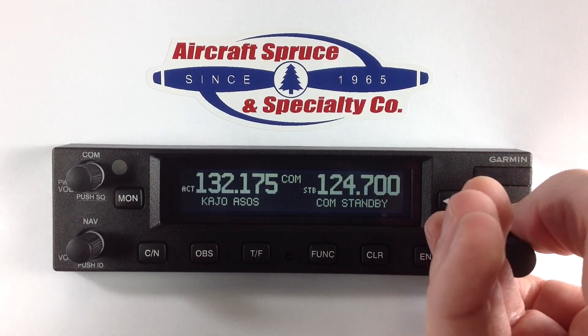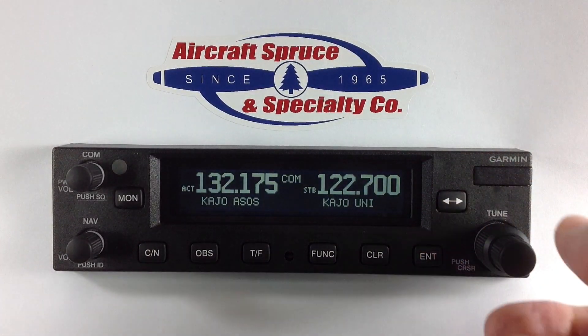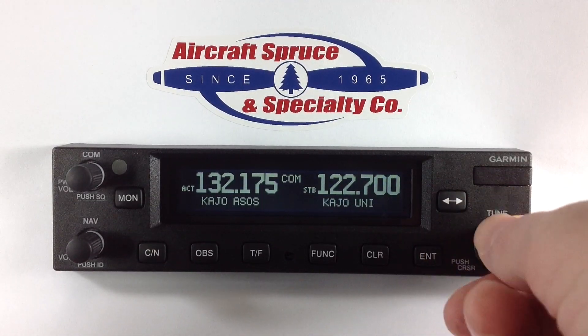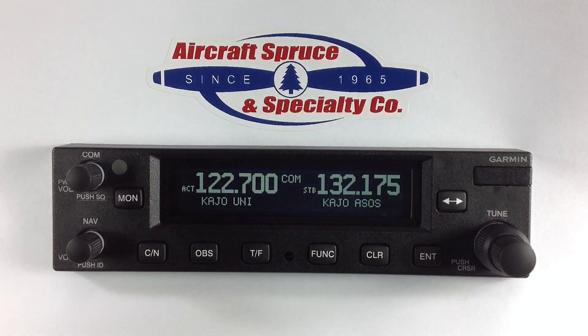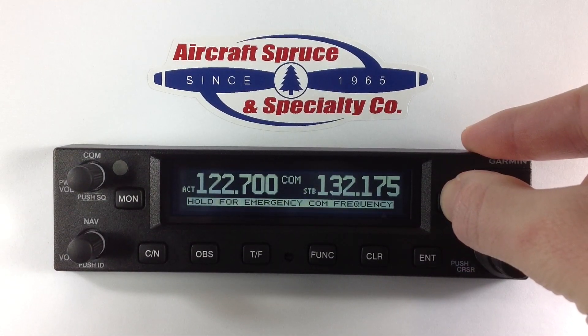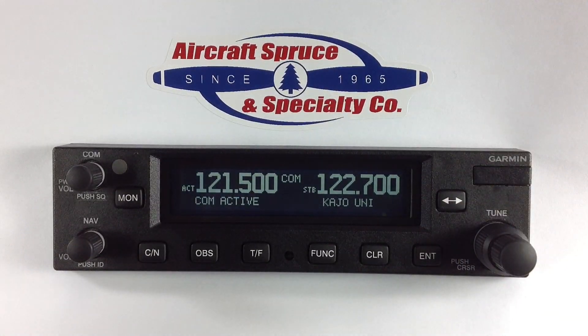Frequencies can be changed by using the outer and inner knob on the right side of the display. Above this is the flip-flop button, shown with dual arrows, allowing you to change your standby to your active frequency. By pressing and holding the flip-flop button for three seconds, the emergency 121.5 frequency will automatically be put into the active position.